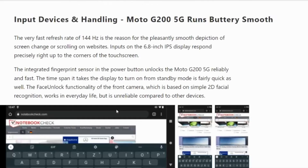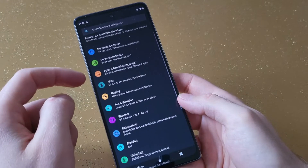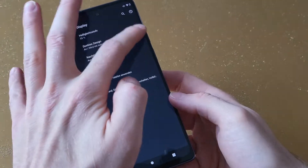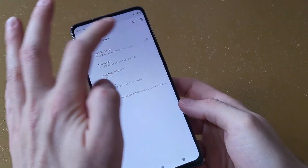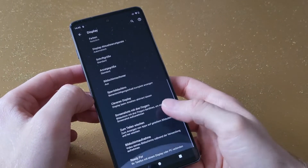We liked the call quality during our test. Voices are captured clearly, which was also confirmed by our test person on the other end. The quality of video calls via Skype and the speakers is satisfying, thanks to the dual microphone.